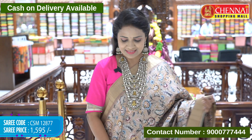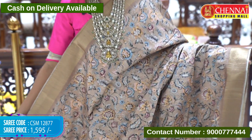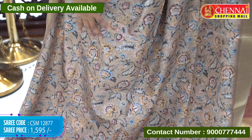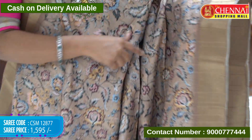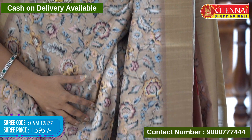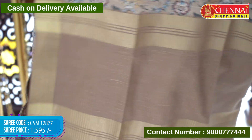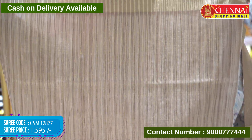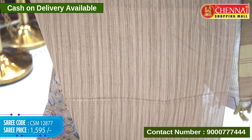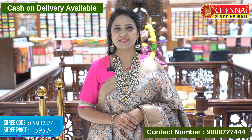Next sari — base color is light tan and brown mix. Very homely look. All over body light colors floral print — digital floral print — along with zari checks. Khadi borders, medium size. Khadi pallu with zari lines and tassels. Blouse contrast is khadi style with zari lines and borders. Sari code CSM 12877, price 1595 rupees only.